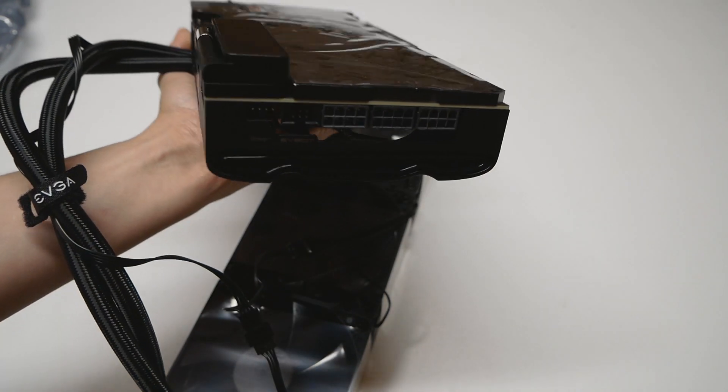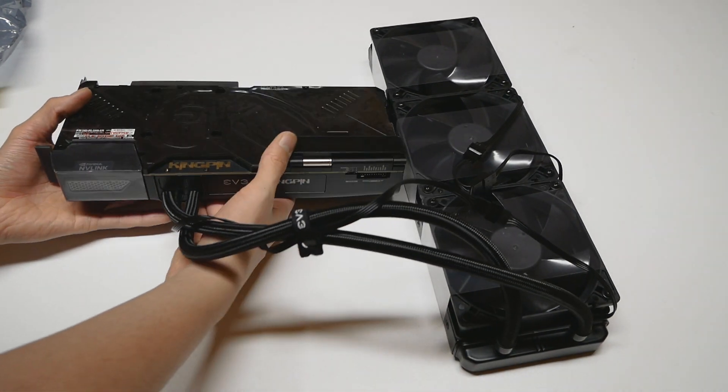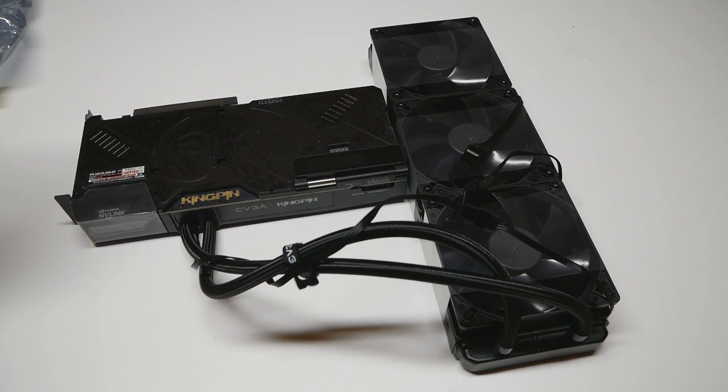They still support EVBOT with this graphics card model, although I never used the EVBOT with the 2080 Ti Kingpin. I would stick to Classified.exe software for these newer generations, because it's actually very good to use. The EVBOT is a long-discontinued product from EVGA, but it's still supported, so you can use it with the 3090 Kingpin if you wish — though I'd just stick to the Windows software for overclocking and adjusting voltages.